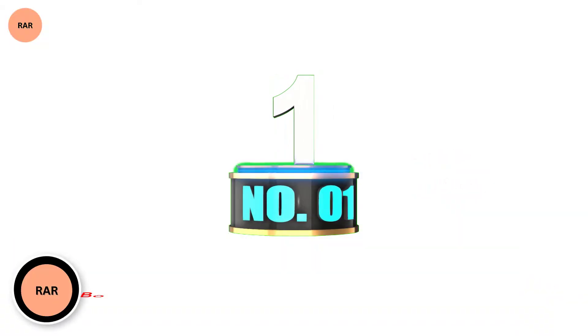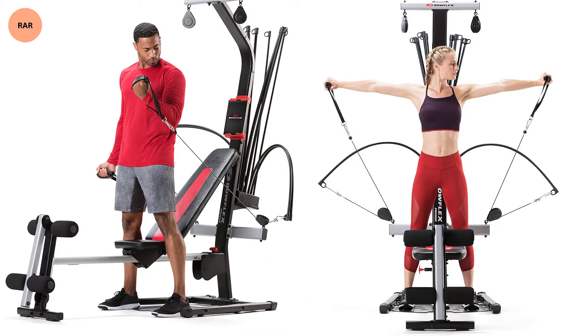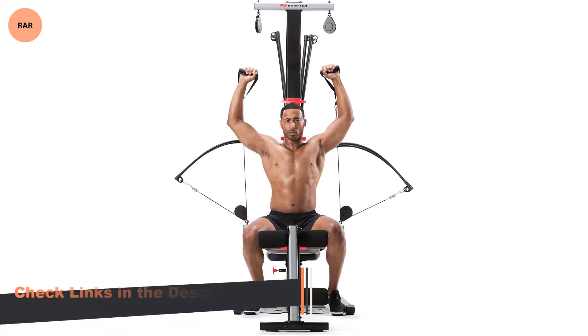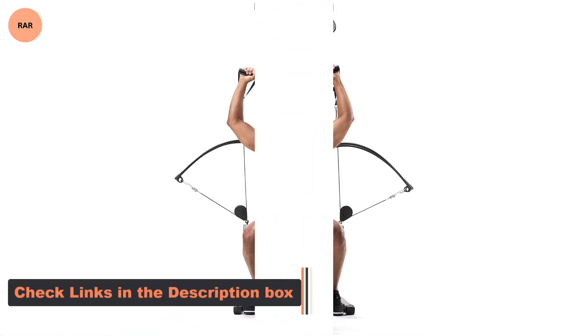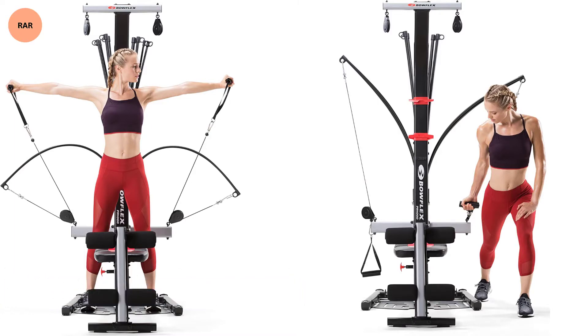Number 1: Bullflex PR1000 Home Gym. Bullflex is a name that almost everyone recognizes — if you don't, you probably don't watch late night television. What you are missing is one of the leaders in home gym systems for the last few decades. The PR1000 Home Gym is a Bullflex machine in every way. The resistance band exercise machine uses multiple pulleys to allow you to perform a wide variety of workouts. The lat pulldown portion is accomplished with two overhead pulleys and your choice of handles. You can use the bench seat with or without the leg press attachment to keep you in place, and adjust your resistance level by adding or removing the power rods.